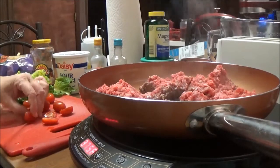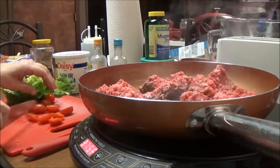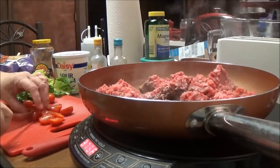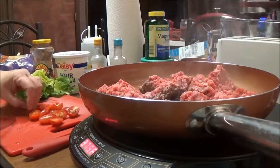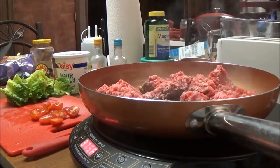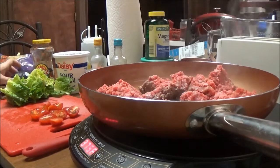I've got an avocado that I'm going to cut up and get the meat out of. I'll bring you back when I get to that point. First I need to get this hamburger browned up and the tomatoes cut up, and then I'll show you what I'm going to do with the avocado.